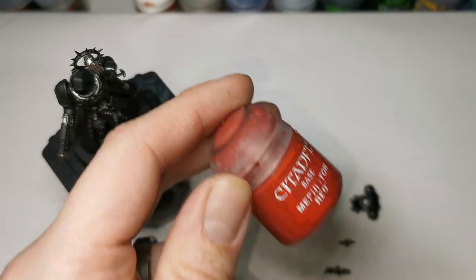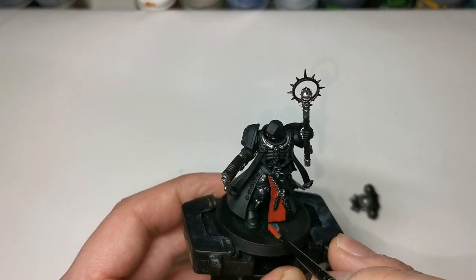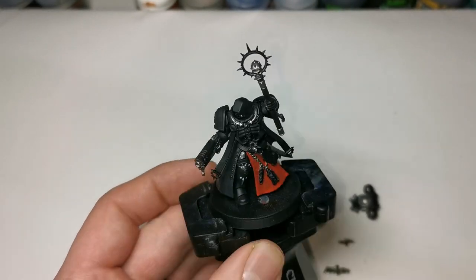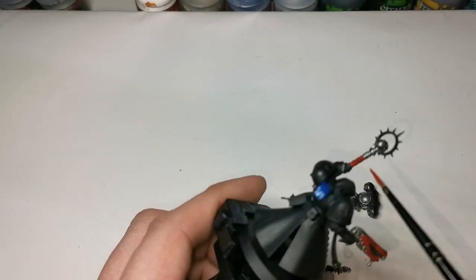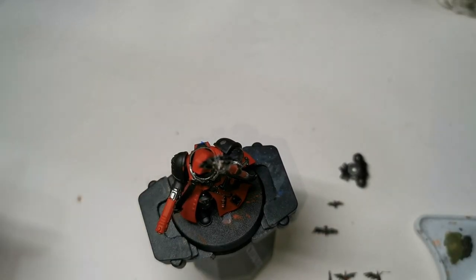Next up is Mephiston Red, and you will need to thin this out again. Make sure you thin it nicely but not too much, otherwise it will just run. Do a good three or four coats of this to get a nice consistent colour on the robes and also on the Bolt Pistol. There's also a wax seal for the Oath of Moment on the gun holster.